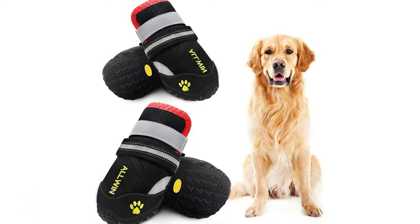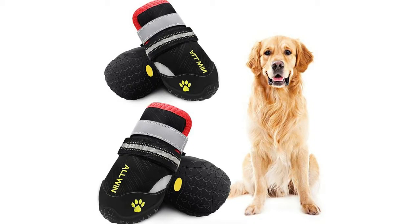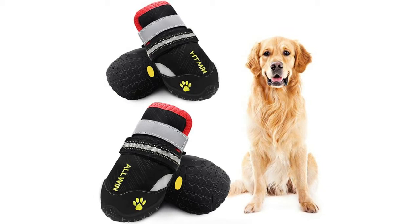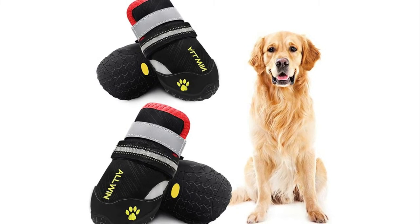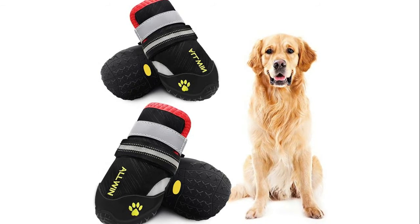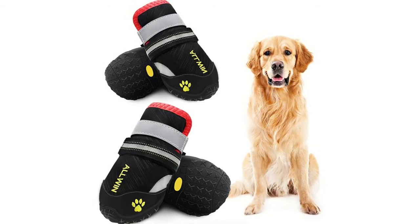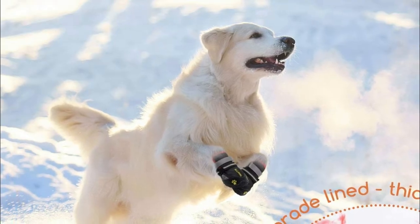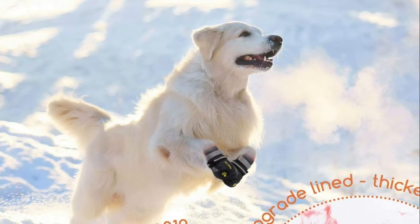Number two: Allwind Dog Waterproof Boots — big dog shoes with reflective velcro straps, non-skid rubber bottom, outdoor winter dog booties for medium and large dogs. Anti-slip dog boots are made of tough water-resistant nylon material and a flexible skid-resistant rubber sole that performs in wet conditions. It's the best protection for the senior dog who has trouble walking on hardwood floors. Very easy and quick to put on and take off with the wide opening seam.